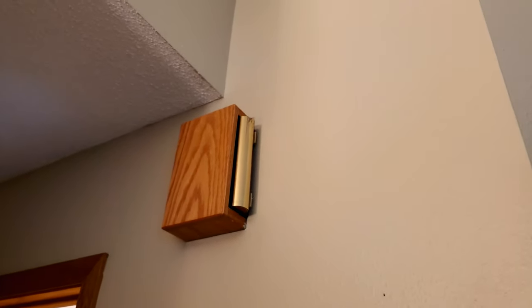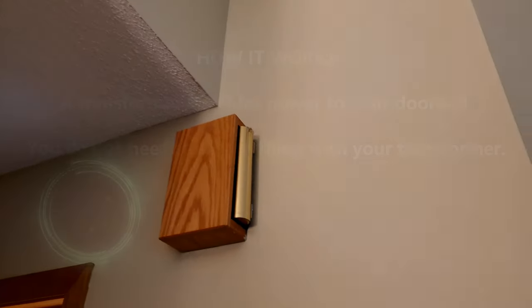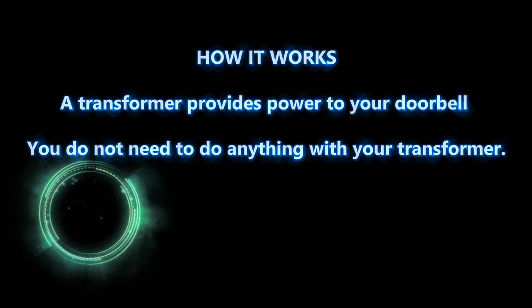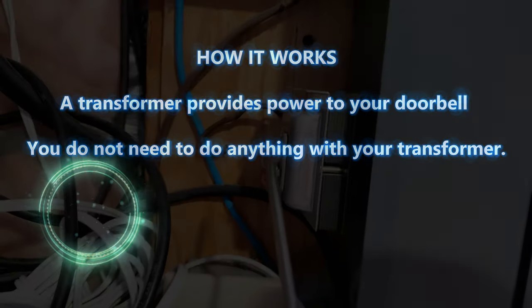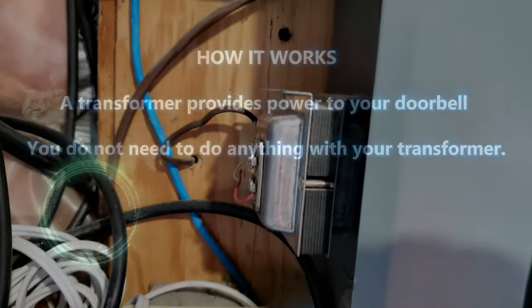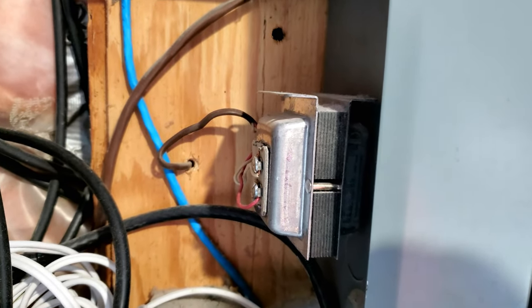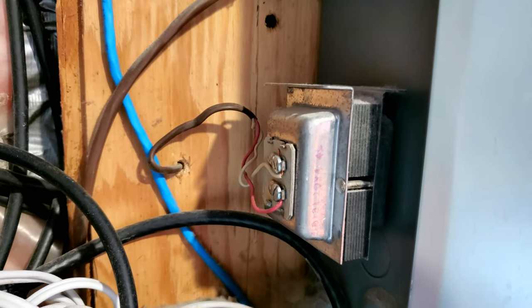That wire runs through the wall, probably down to your circuit breaker box, and you'll see a little transformer which transforms that electrical impulse down to just a few volts.